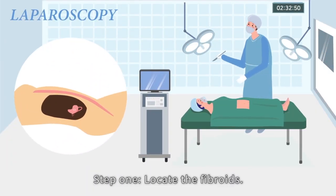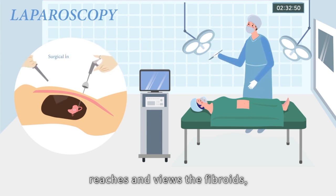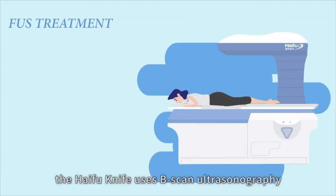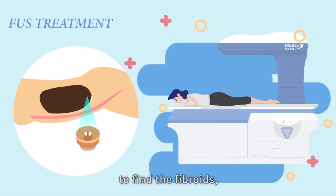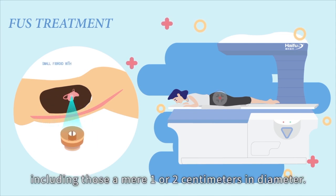Step one: locate the fibroids. Unlike a laparoscope, which via hands-on operation reaches and views the fibroids, the HIFU knife uses B-scan ultrasonography to find the fibroids, including those a mere one or two centimetres in diameter.